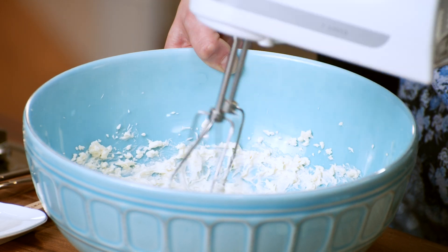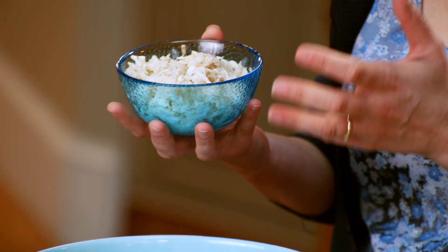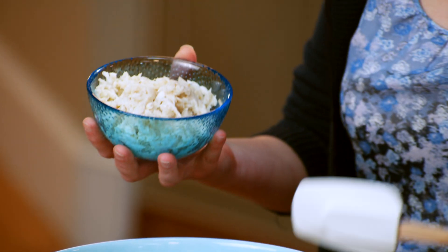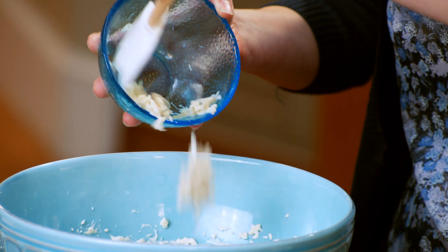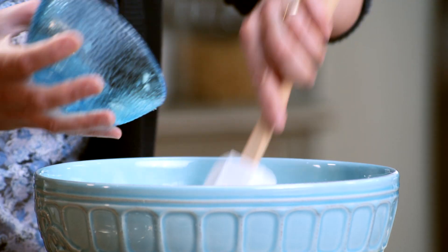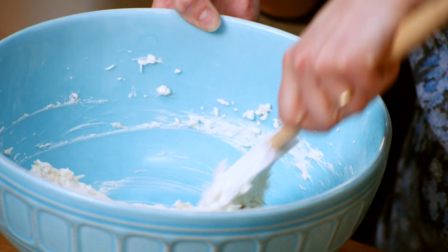And there we go — I can now add the crab. This happens to be fresh crab meat, but I do find I like the quality of tinned crab meat too. Just make sure you drain it very well before you add it, so you have that nice firm texture. I love how the cream cheese holds everything together, so I stir it to coat it completely.